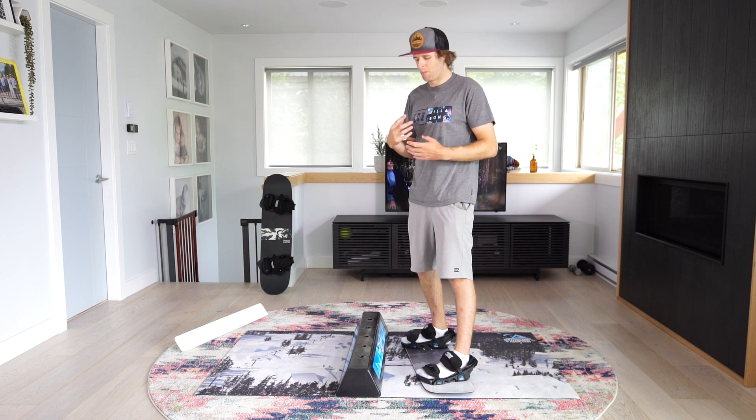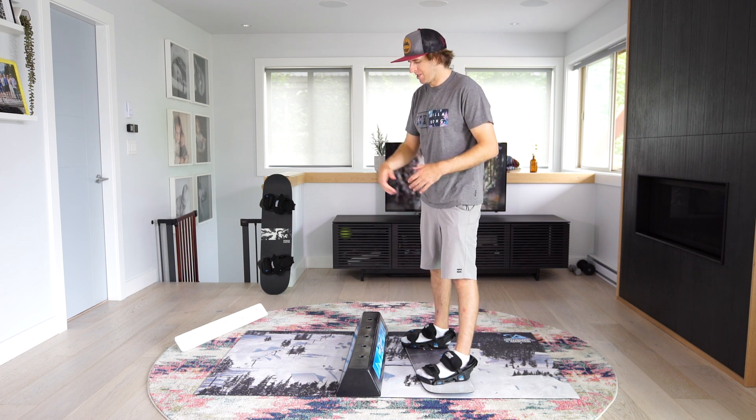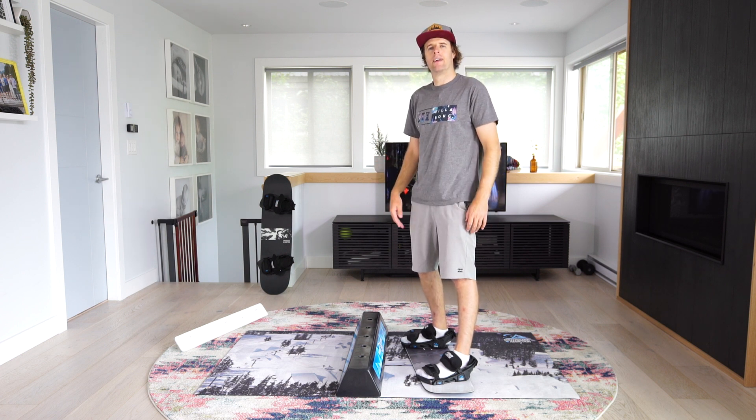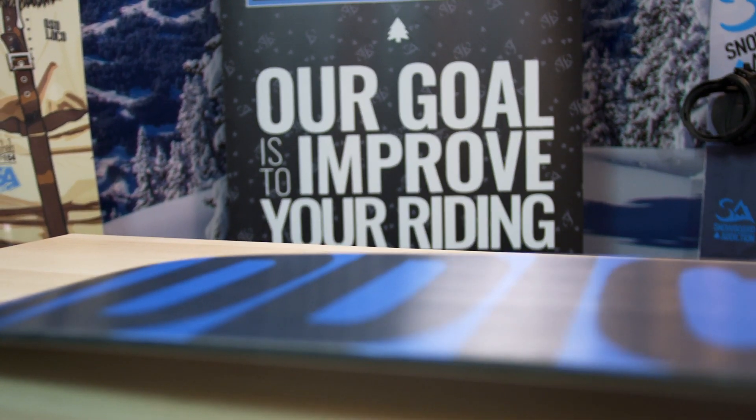The whole point is, now that you can go both ways, start using that to your advantage. Do regular tricks, do switch tricks, link it up. Pretend you're snowboarding, feel it out — it's really good for your switch riding and it just makes everything more fluid. This is Nev Lapwood from Snowboard Addiction; our goal is to improve your riding.